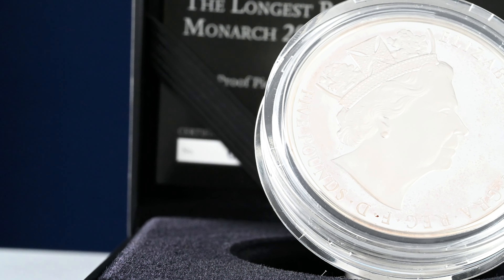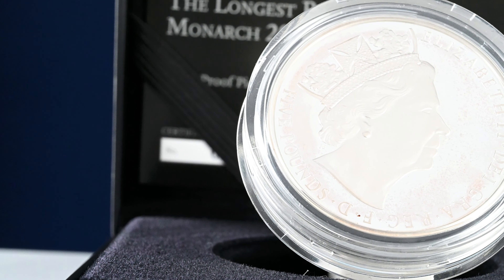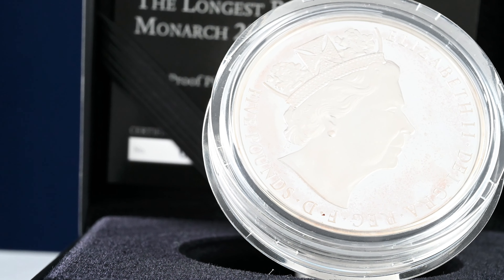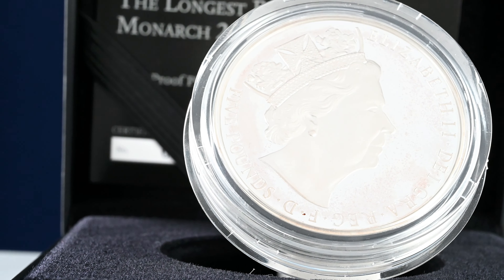Let's start at home with Queen Elizabeth II. We start off with the one-off portrait by James Butler which only appeared on a few coins back in 2015, the year the Queen became the longest reigning UK monarch. On this design she's wearing the George IV State Diadem.